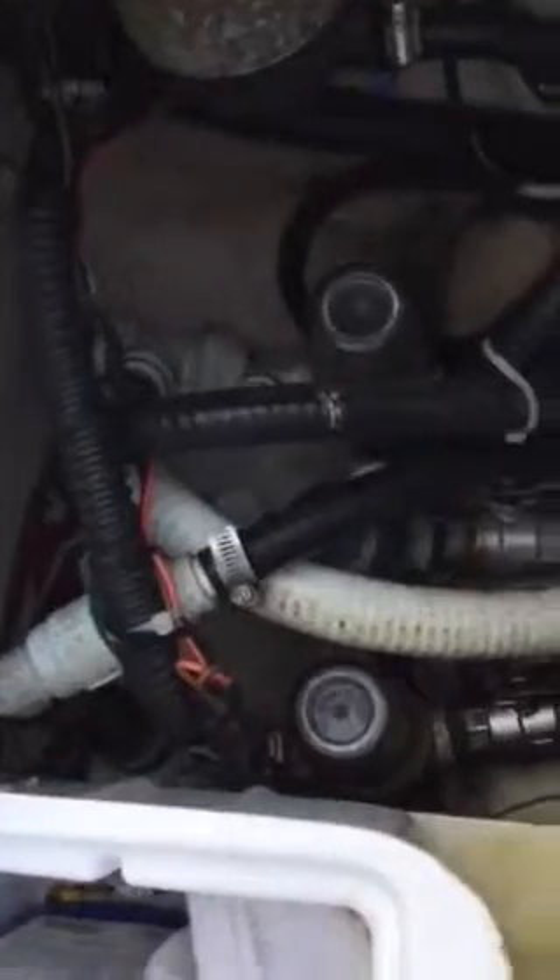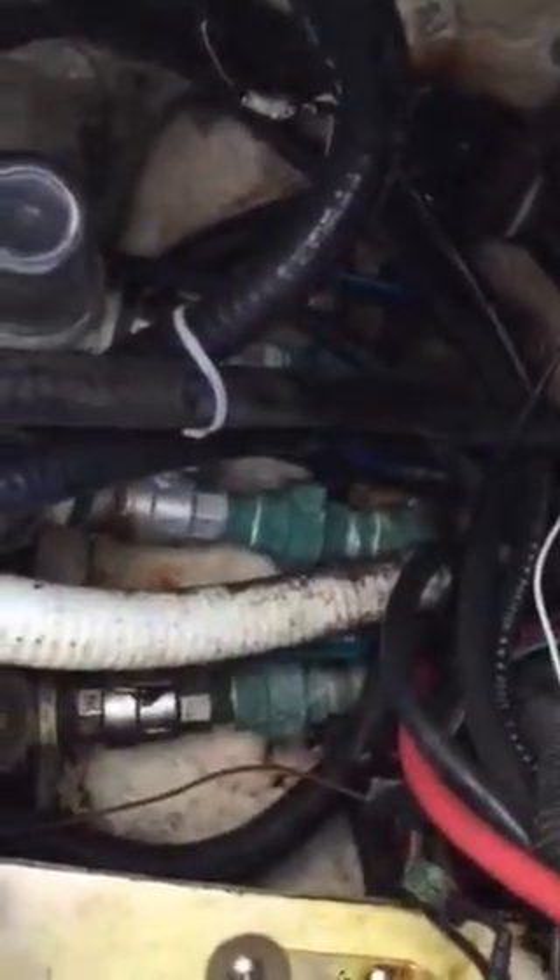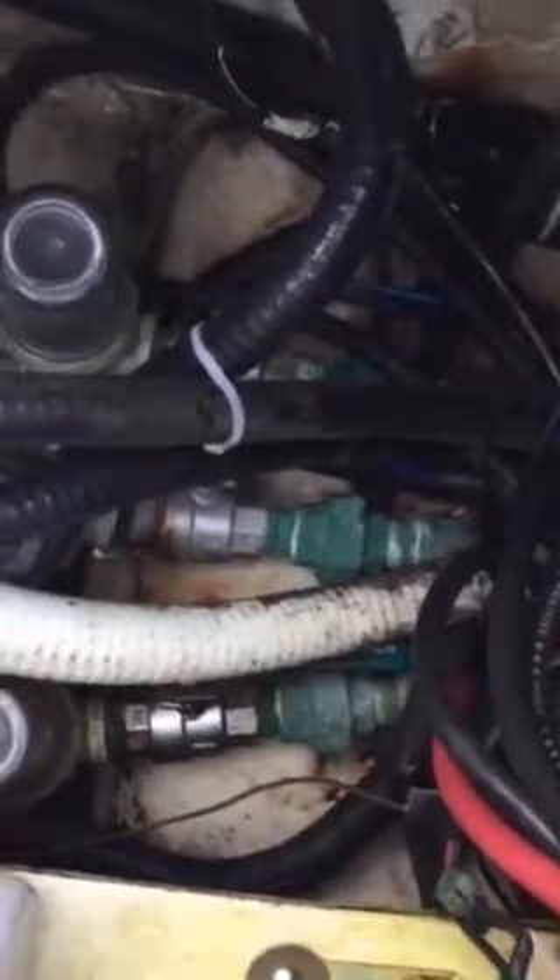Going to the back — on the left rear is access to all the strainers. There are three strainers in there and everything's in really good shape. There's a little bit of rust here and there, but nothing leaks. There's one little spot where the paint has flaked off the saltwater washdown fitting.